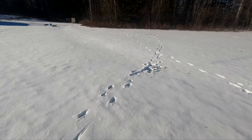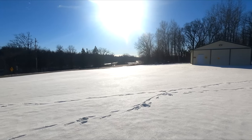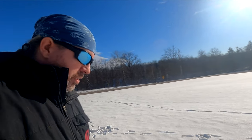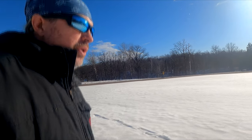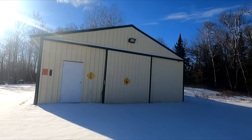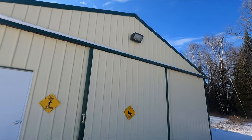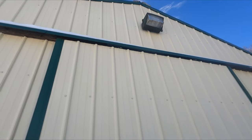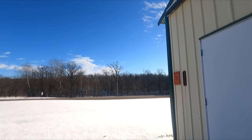Hey everybody, welcome back. We're up north again. You can see some deer have been walking in the yard, a little bit of snow, the river's running — it's not completely frozen over. It's pretty nice out here today, around upper 30s. We're going to take a look at the sliding door on the barn, on the pole barn. Last time I was up here, I think one of the pulleys up top might be a little loose — it's kind of hard to open. We'll take a look at that today and see what it looks like. Otherwise it's super gorgeous up here today.